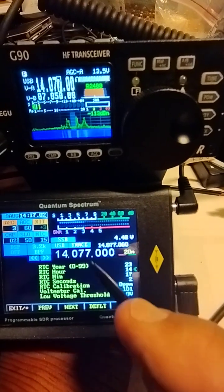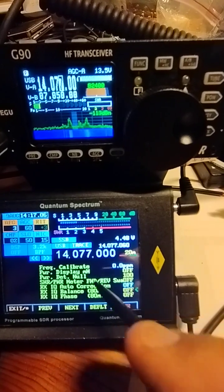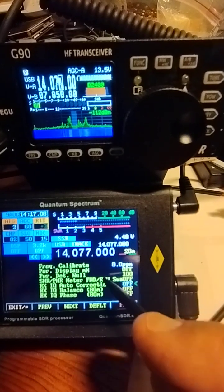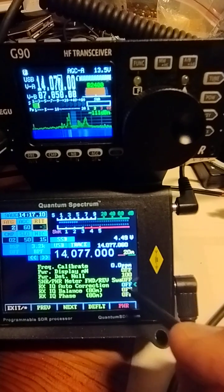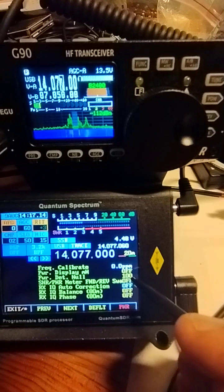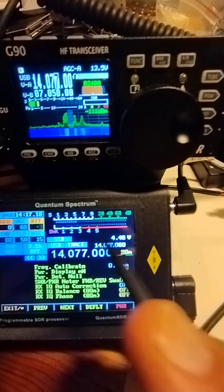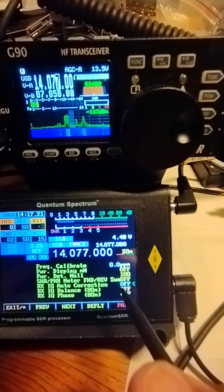Drag down until you see IQ correction, and just make sure that's off. This really relates to whether your IQ signal from your transceiver is perfect or has imperfections, but for most and the G90 here it's not necessary, so it's best to have that off.